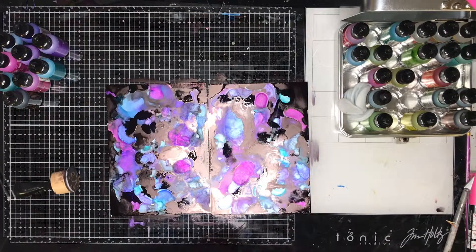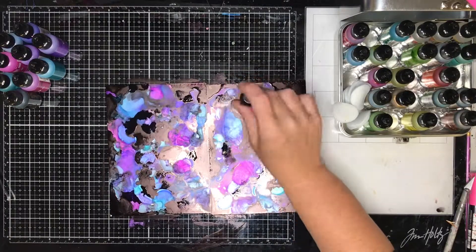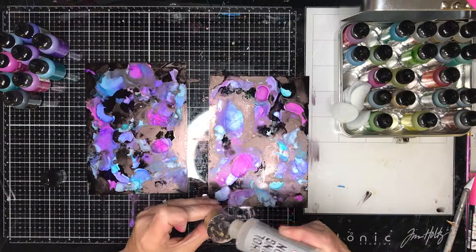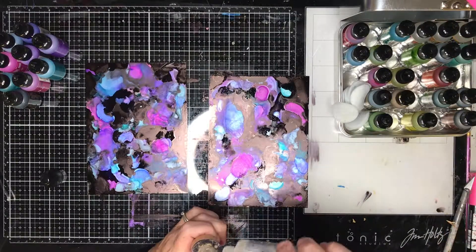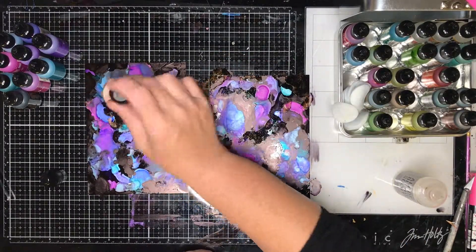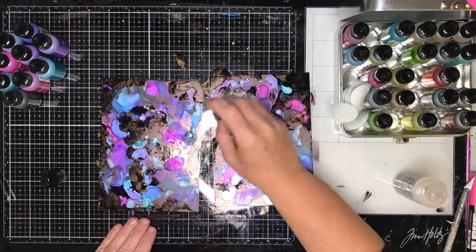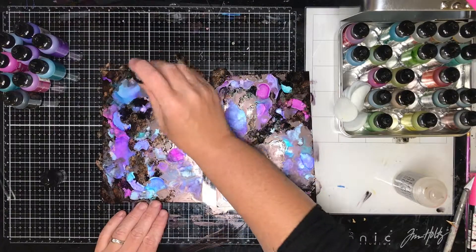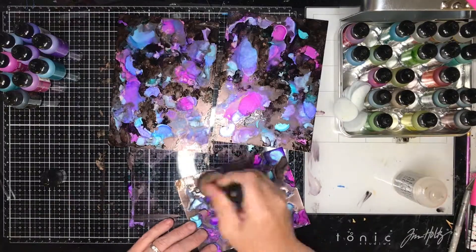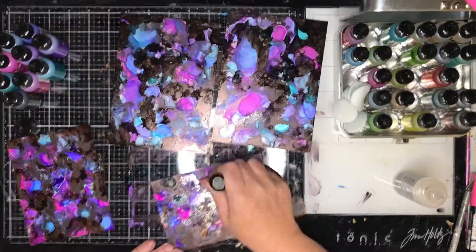Now I am going in with a gold mixative just to add a little splash of gold. I've put that on the felt with a little bit of blending solution so you get this touch of gold happening across the page. When you are using the mixatives it is important to use the blending solution with it — it just helps it move across the page, blend into the inks, and smooth the inks underneath to make it all come together.